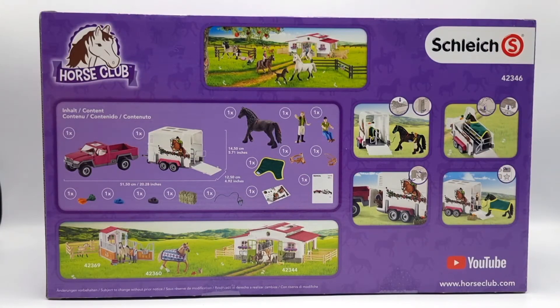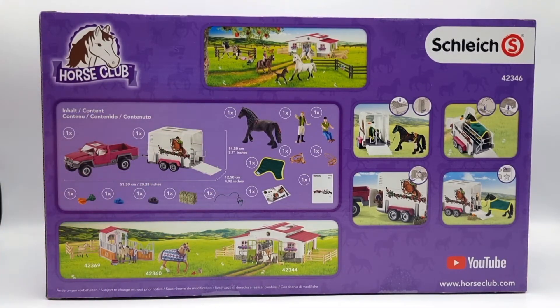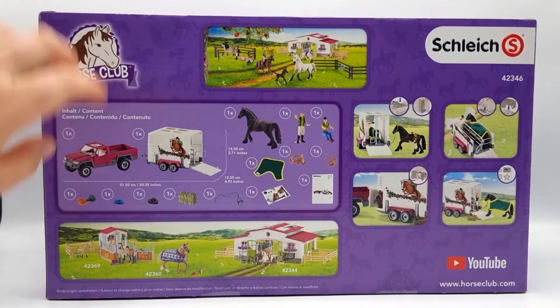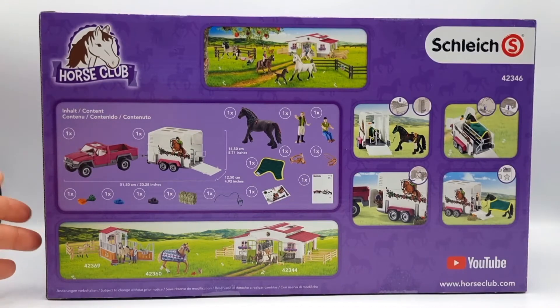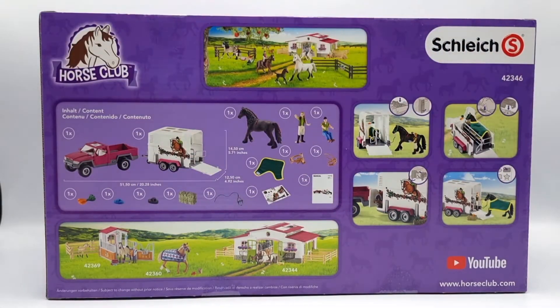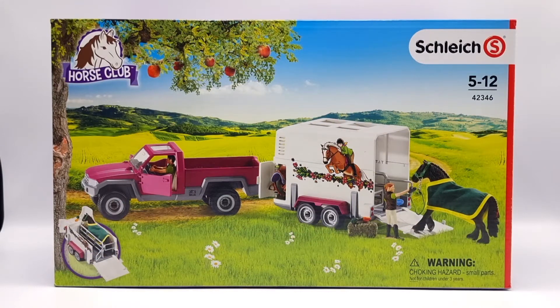Here we see the back of the box with the list of contents, along with some measurements so you can see how big this set actually will be. We also have some other Horse Club playsets down here, and to the right we have pictures featuring this playset. I am very curious to see if the new Horse Club dolls fit in the pickup truck, so we are going to take a closer look at that at the end of the video. But now I think it's time to open the box.